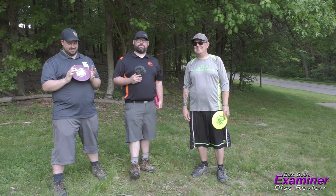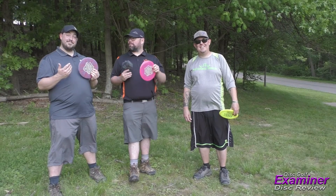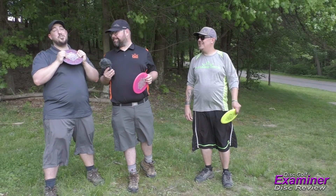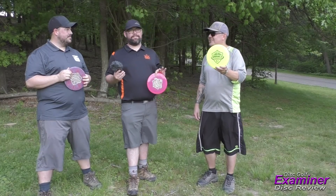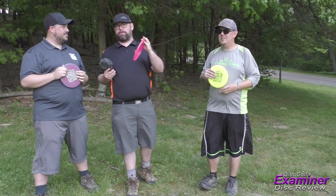Welcome back to another Disc Golf Examiner Disc Review. We have a three-part review today covering three discs from the Trilogy Challenge. Cody is joining us with the Westside Maiden putter, Tim has the Latitude 64 Musket fairway driver, and Brian has the Dynamic Disc Patrol mid-range.